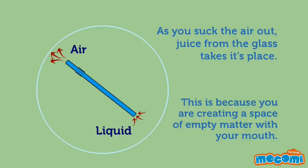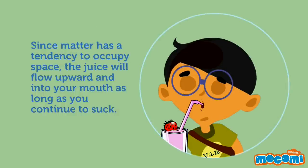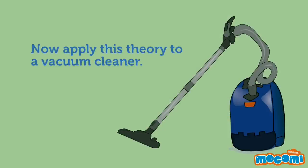This is because you are creating a space of empty matter with your mouth. Since matter has a tendency to occupy space, the juice will flow upward and into your mouth as long as you continue to suck. Now, apply this theory to a vacuum cleaner.